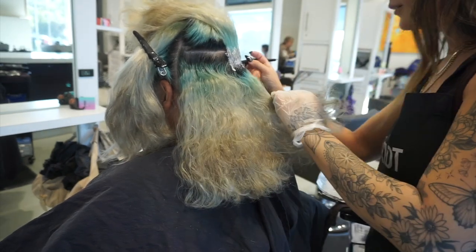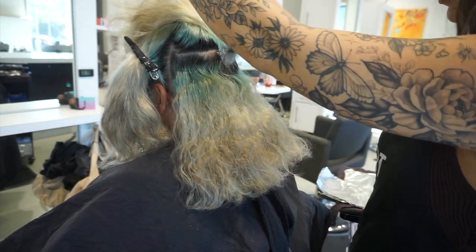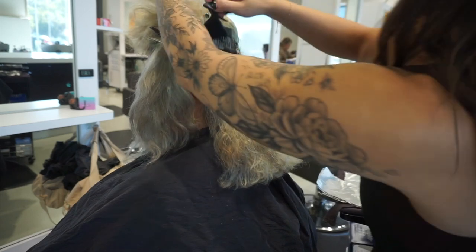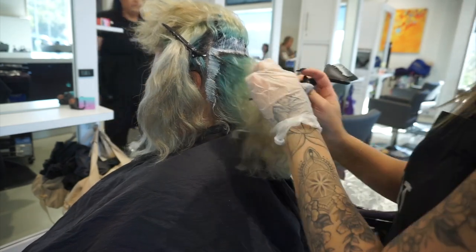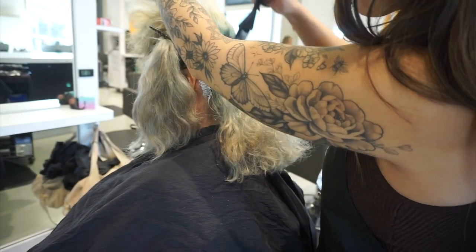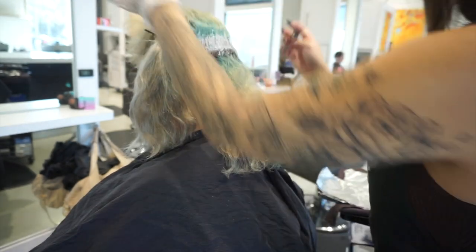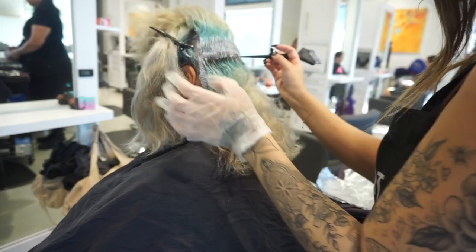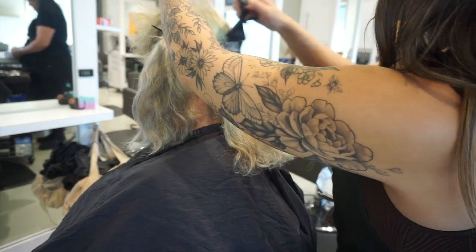For this specific client, she does lighten at about an average level. Her natural level is about a level four - it's pretty dark, but she does have a decent amount of gray in some areas. I'm starting in the crown section of her head in the back first, because if I were to start right on top, sometimes the bottom doesn't process as fast. This gives the bottom portion a head start so the back processes evenly.